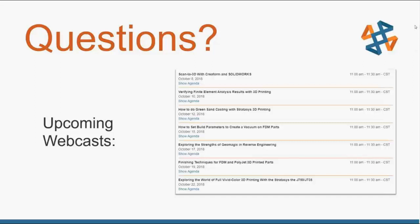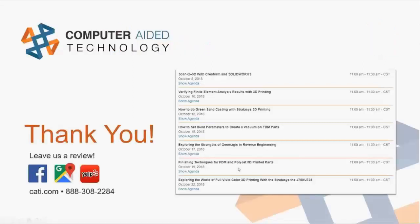Thank you everyone for spending the morning with us. We've got another webcast coming up this afternoon on managing effective design tables inside of SolidWorks. If you're a SolidWorks user and want to learn about design tables, feel free to register or join the webinar via the website. Thank you very much and we look forward to seeing you in another webcast.